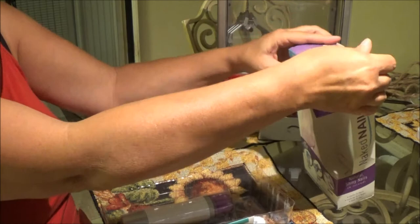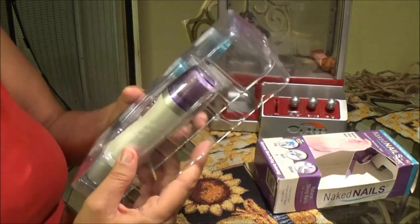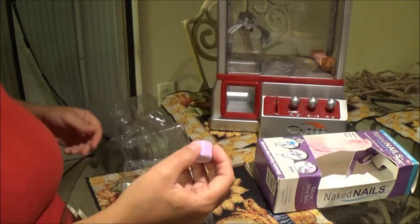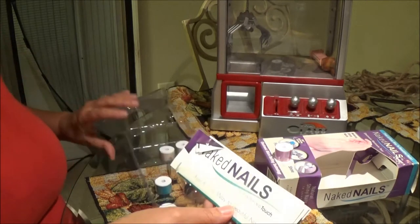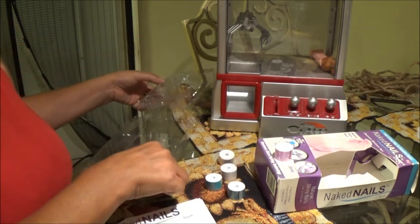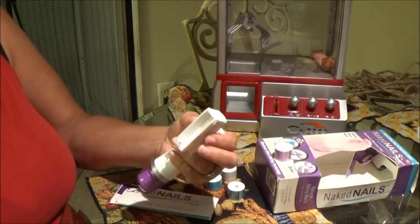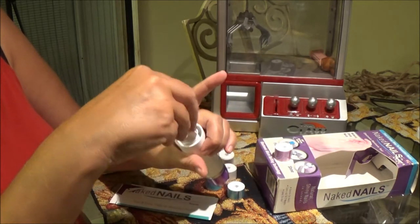They don't want you wearing nail polish, so I thought this would be kind of cool. It gives you all this neat stuff here. I'm going to open it up — it's a little noisy. Oh, this is a little buffer thing and stuff. Here's our unit. It gives you directions on how to use it. I'll take all these out of the plastic packaging. I'll put the batteries in here — one in here and one in here.